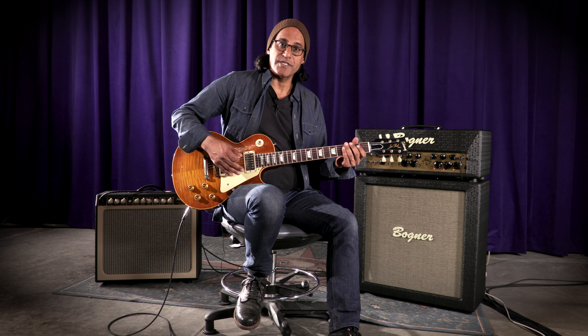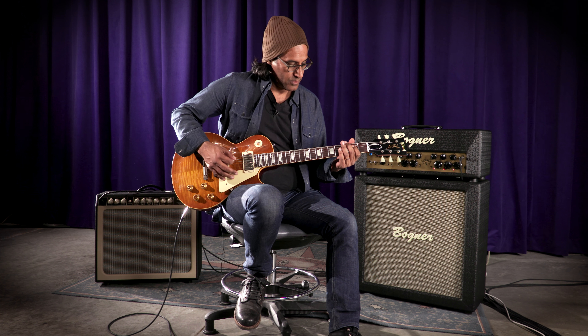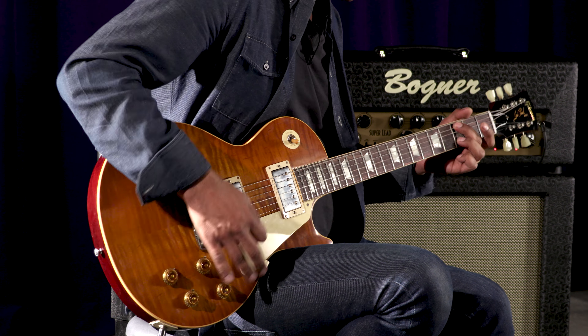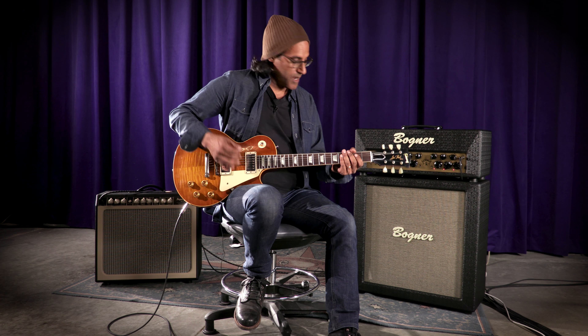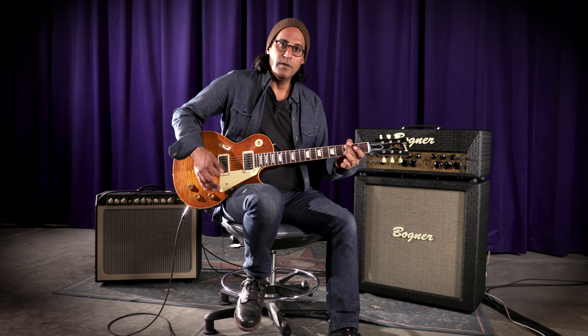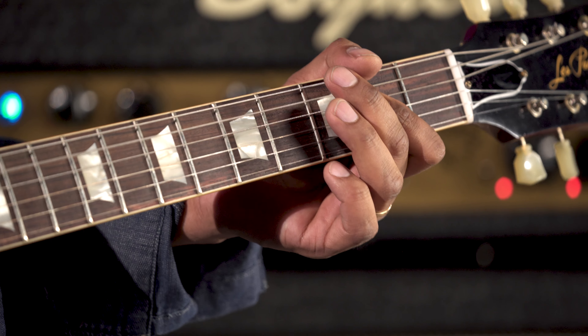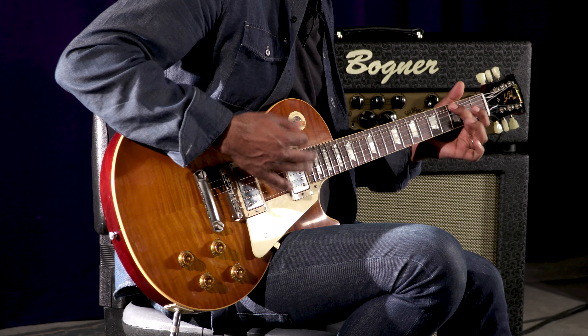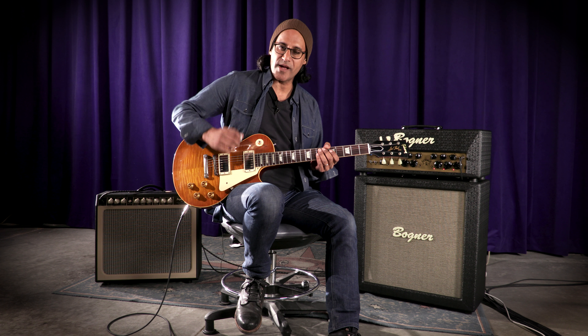So now let's go to the gain channel of the Superlead. I'm going to start with the more open sound in the 68 mode. Now we'll go to the 77 — a little bit warmer. Now at 81, which is similar to that compressed Van Halen tone.